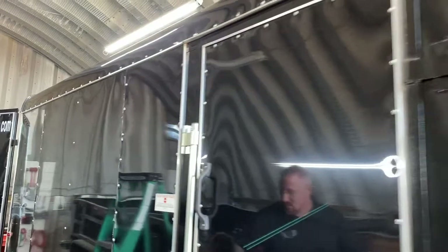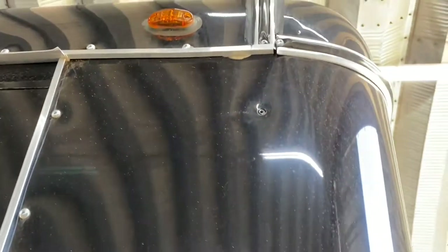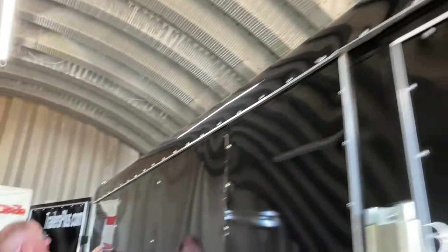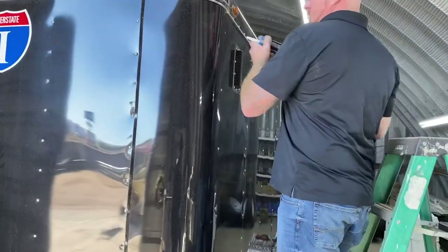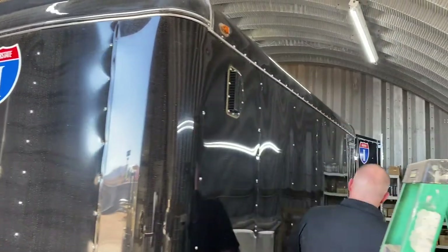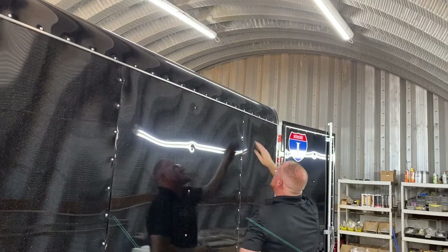Now that we've removed the screws, we're going to grab our silicone gun and fill the holes we just removed, because our new bolt holes are not going to line up at those same marks. We apply a little bit of black silicone and wipe it clean, then do that for all four holes. You always want to remove the screws first, then silicone, so it allows the silicone some dry time while we prep our tube for the socket.